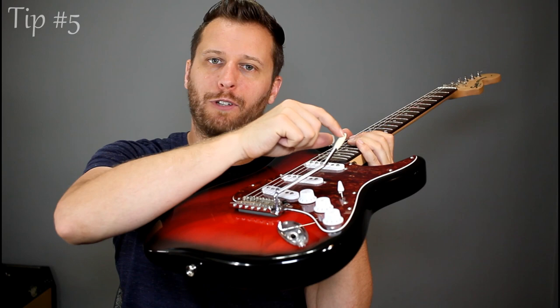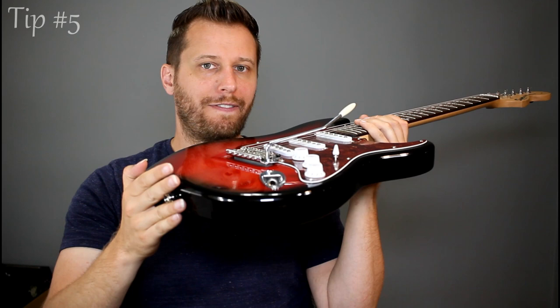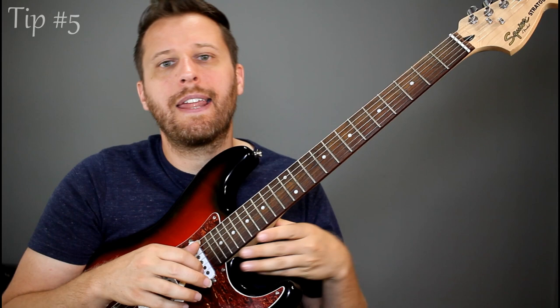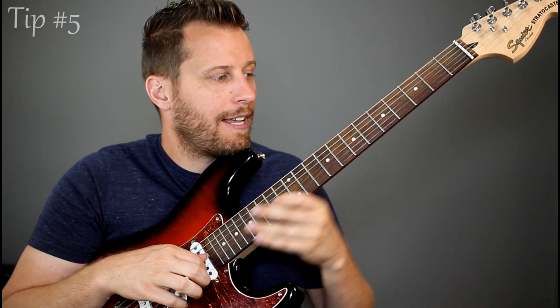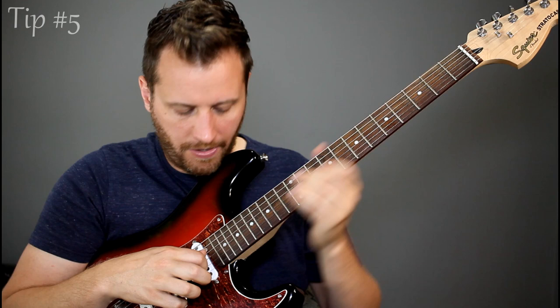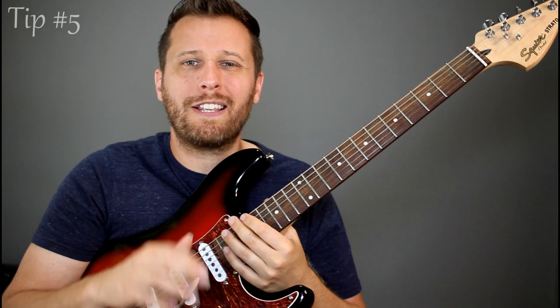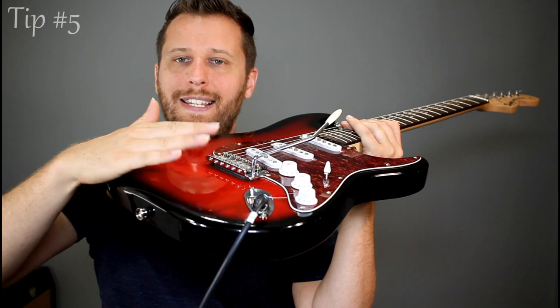Here's how I've set up mine — everybody has their own way, but I'll show you what I do. I like to have it so I can bend up a semitone on my first string, which translates to a full tone on my second string, a tone and a half on the third string, a full tone on the fourth and fifth strings, and a tone and a half again on the sixth string. Lots of usable tones on your scale — you don't have to have the bridge crazy high off the body and it still gives you lots of flexibility for some interesting techniques.